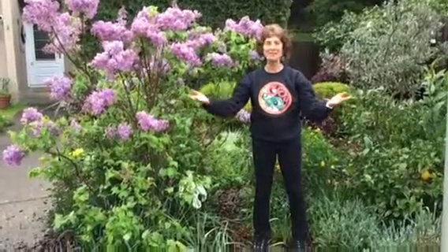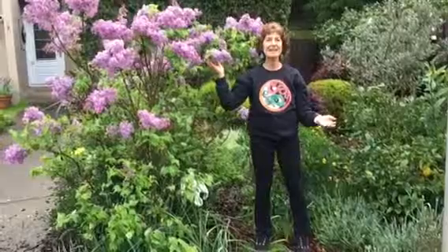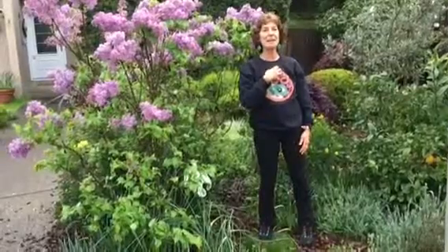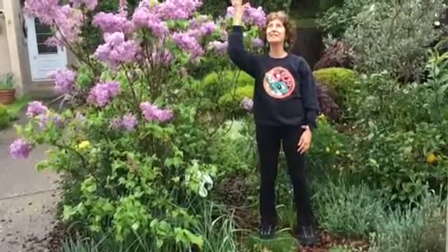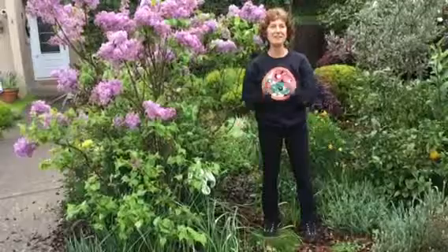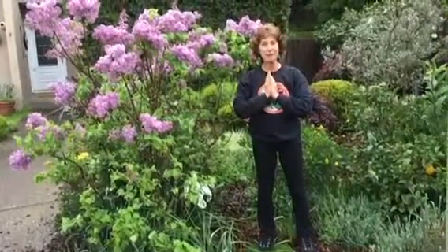Welcome to my spring garden. When the flower blooms it is at the peak of its energy. We as human beings want to connect to our peak energy, connecting to the heaven with the birds, mother earth, and connect to our vital energy with our chi. We're going to do that by aligning ourselves with grace, connecting to heaven and earth.